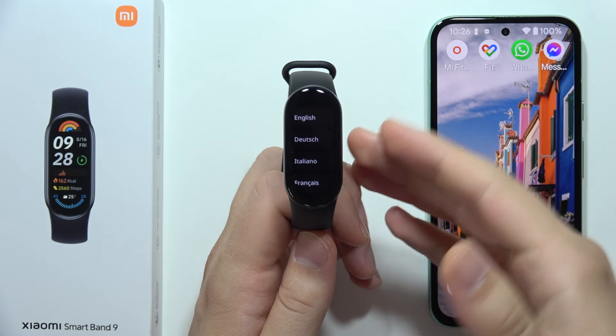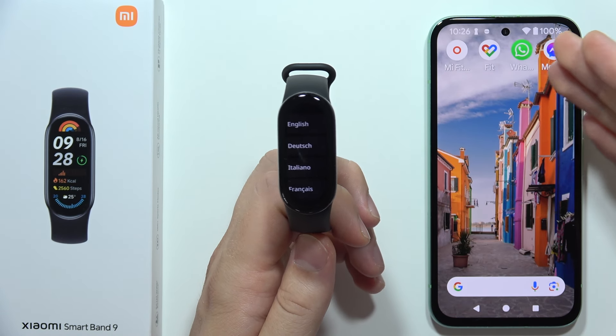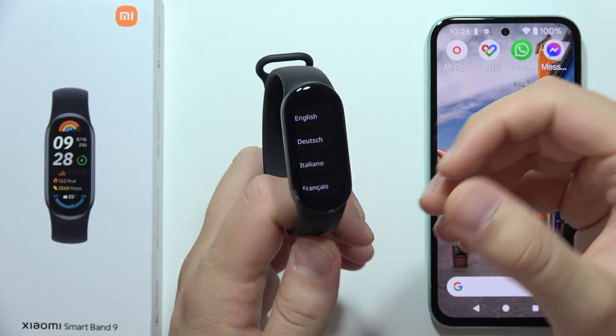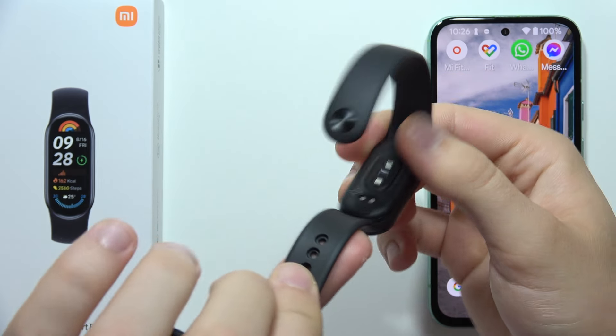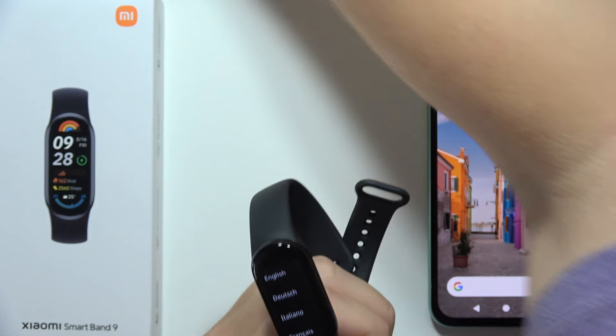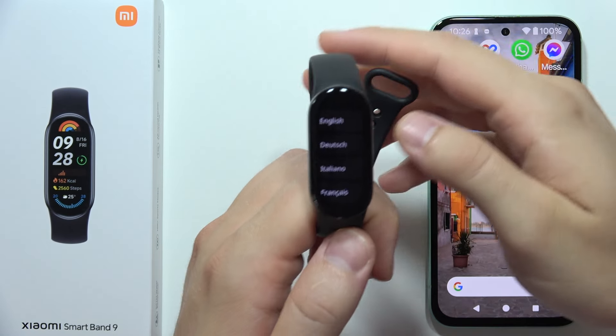Let me show you how you can set up the Xiaomi Smart Band 9 with your Android phone. First of all, after you turn it on — if you don't know how, you will have to connect the power adapter that comes in the box — this is the cable.